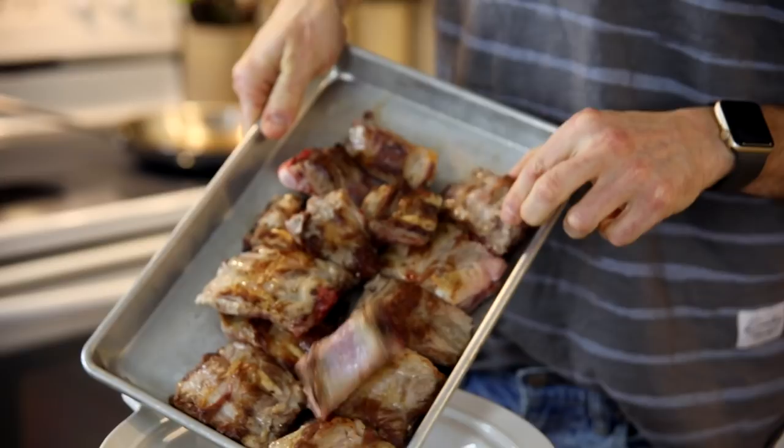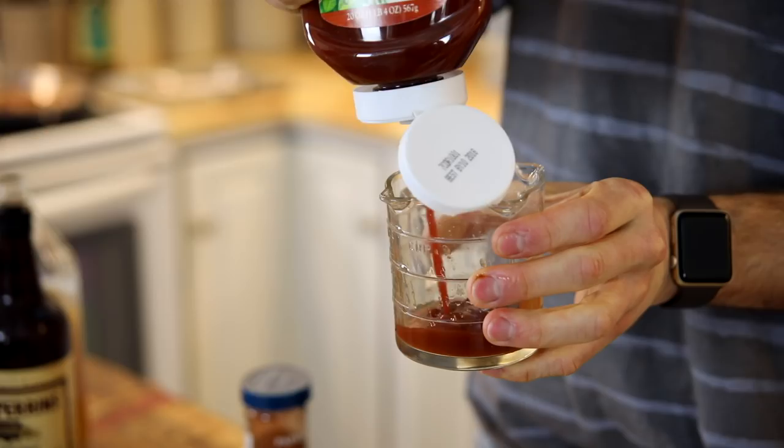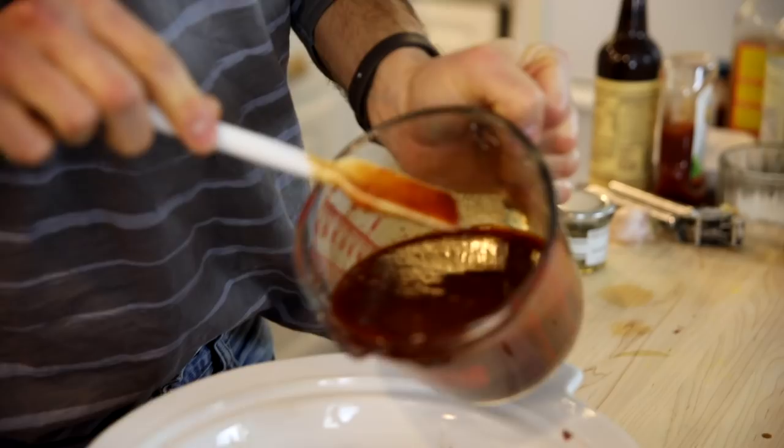A slow cooker makes ribs extremely easy. Brown them in a skillet, throw them in a slow cooker, and then put together your favorite quick barbecue sauce — some vinegar, molasses, ketchup, some spices. It's the perfect balance of sweet and tangy.